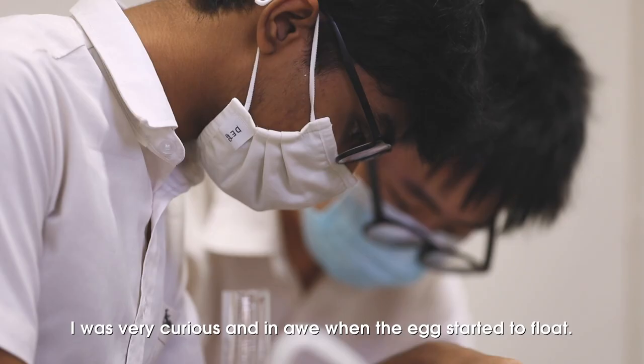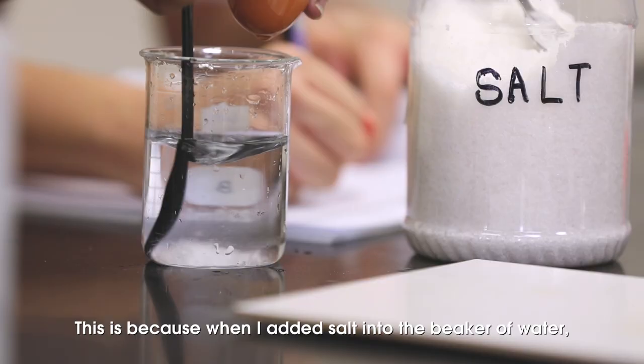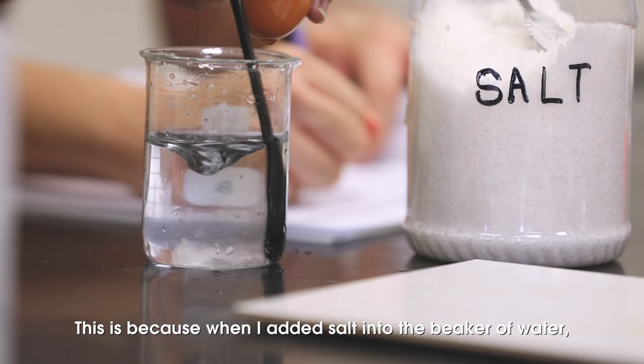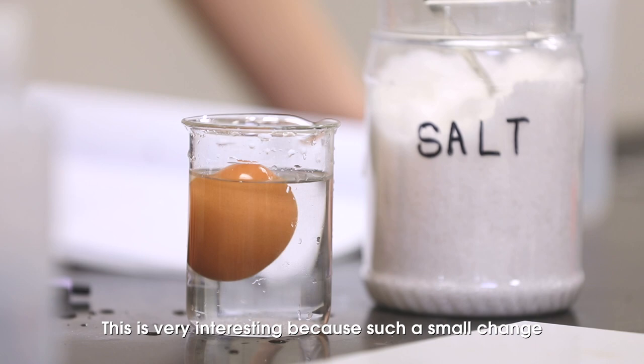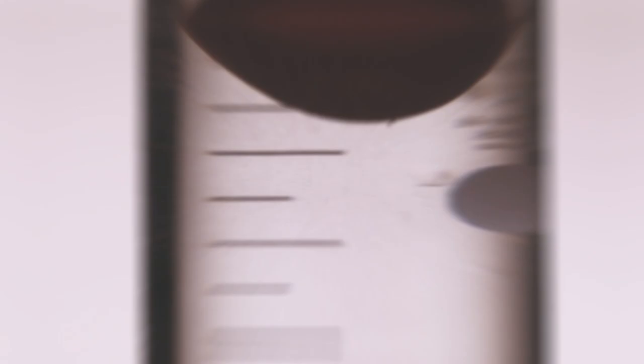I was very curious and in awe when the egg started to float. This is because when I added salt into the beaker of water, this resulted in the solution's density increasing, causing the egg to float. This was very interesting because such a small change resulted in such a big difference.